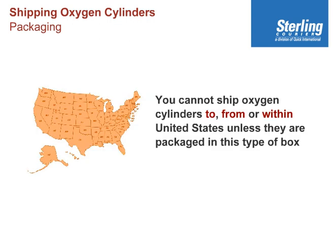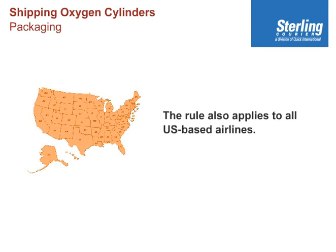You cannot ship oxygen cylinders to, from, or within the United States unless they are packaged in this type of box, despite whatever IATA may say. It also applies to all US-based airlines, such as American, United, and Delta.